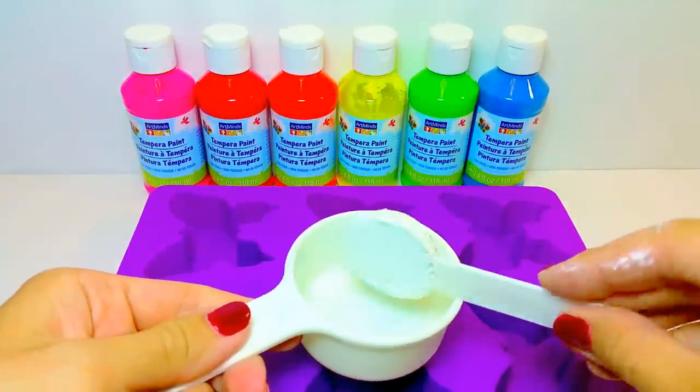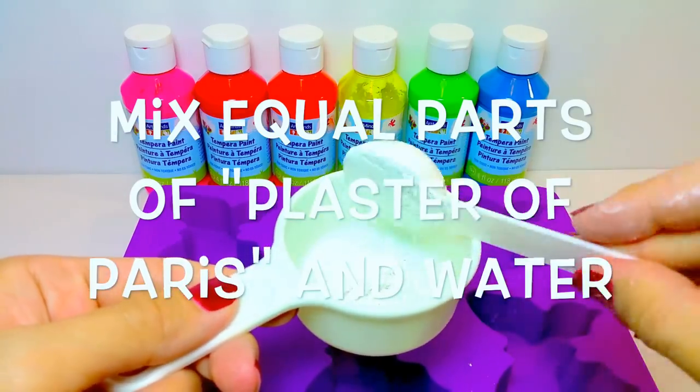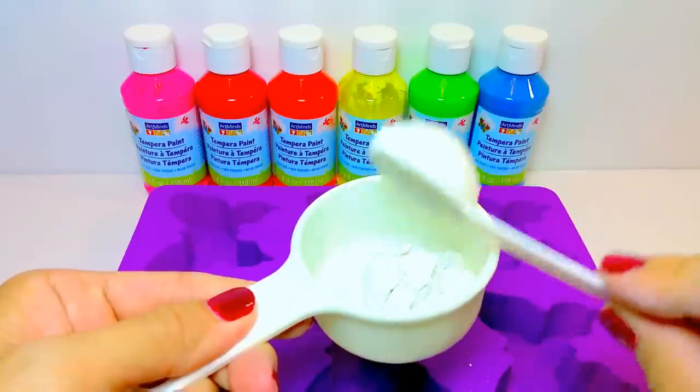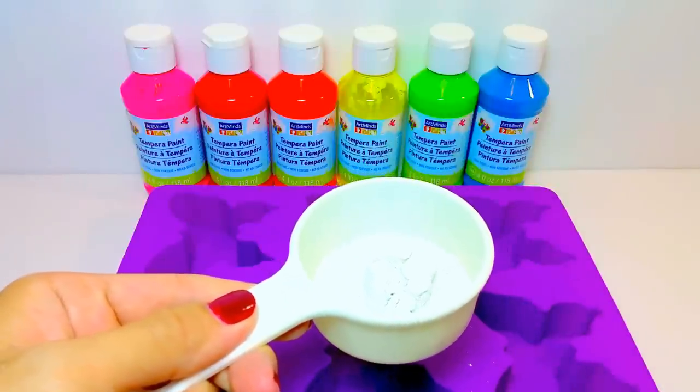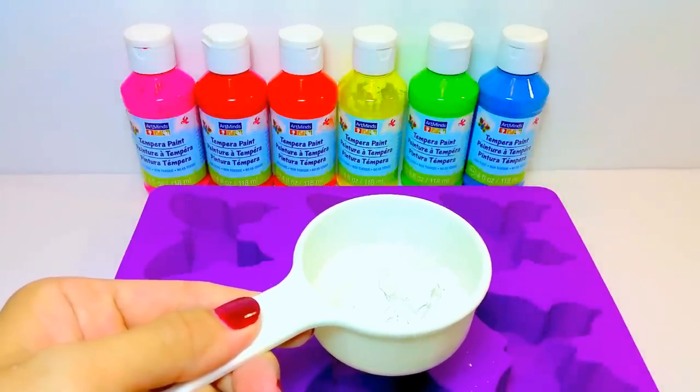The next thing you're going to do is get yourself some plaster of Paris and mix together equal parts of plaster of Paris and water. In this case, I used two tablespoons of plaster of Paris and two tablespoons of water for each of my layers.